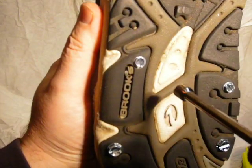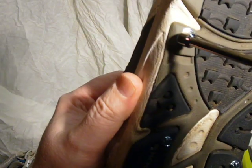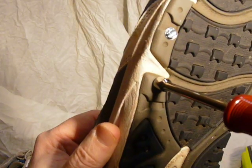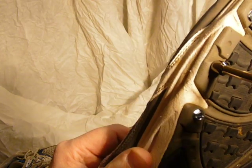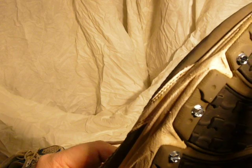I'll just go ahead and use a nut driver and snug these up. It's really not hard doing this. I can just feel it tightening, and at one point I can start to feel it biting into the material.